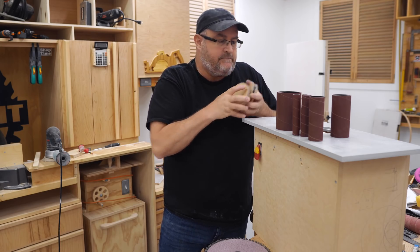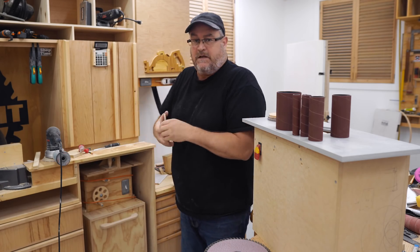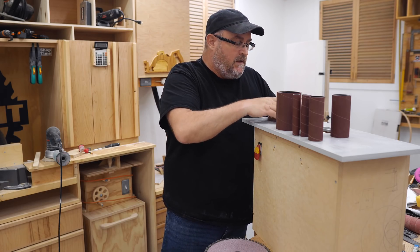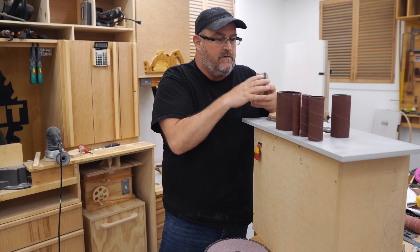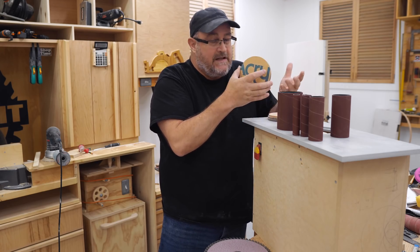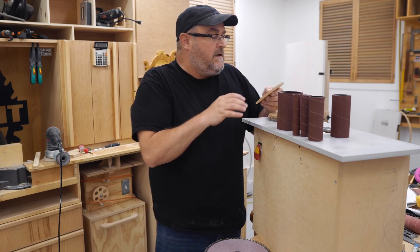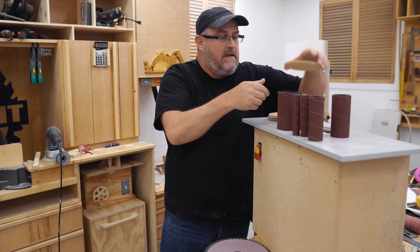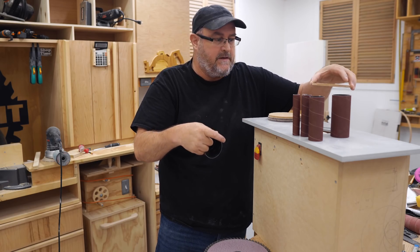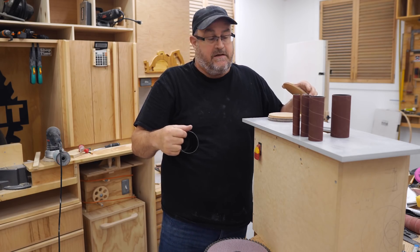I cut them out on the bandsaw first to the rough size, then fine-tuned them to an exact fit on the disc sander. I drilled a small hole — there's a pivot point in the middle. The first one I'm going to do will be for this size here, which ultimately needs about a one and an eighth inch hole in the middle. I've got a one and a quarter inch bit that might do it. But first I need to get a half-inch hole in there so I can use this to center the top perfectly on the spindle — drop it into the recess and make sure the top is exactly aligned before screwing it down to the base.